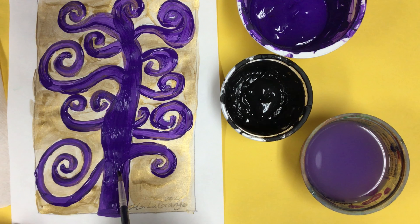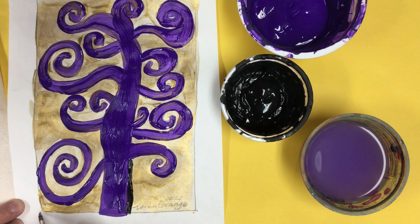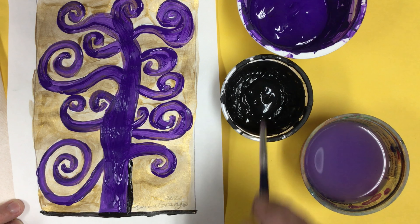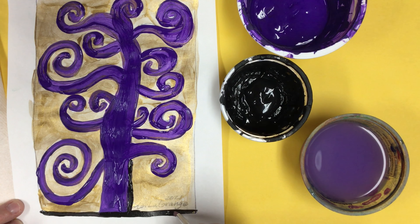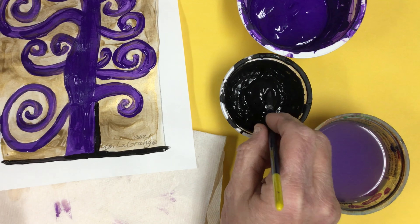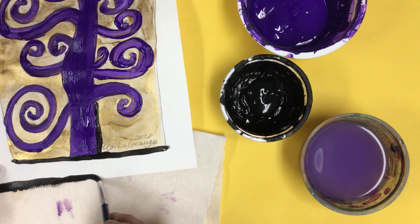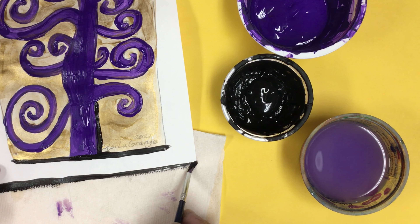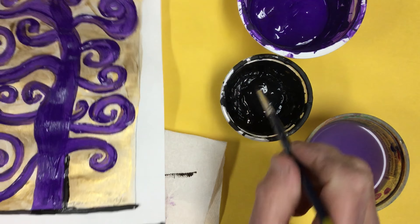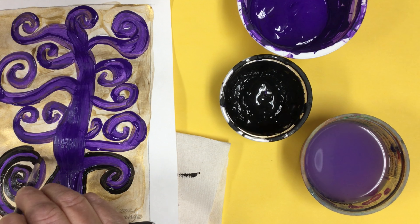Now we're going to emphasize our tree by tracing it with black paint. We need to pick out the smallest brush we can find to do that. You may have had a wider brush while painting your tree, but if you take a look at mine, it is very small. I'm also going to trace my border and my tree, so I'm going to go around that tree completely.